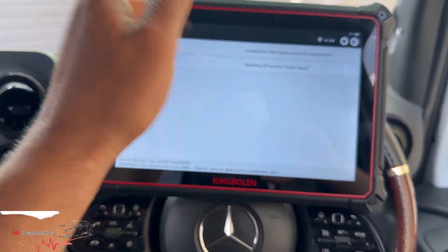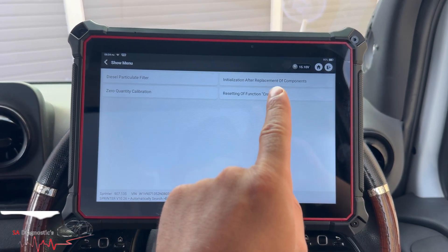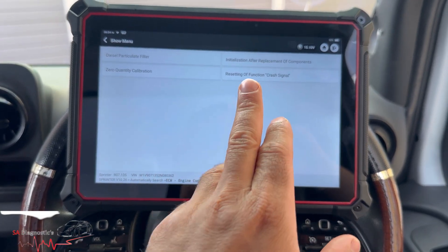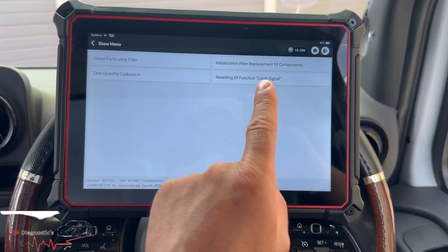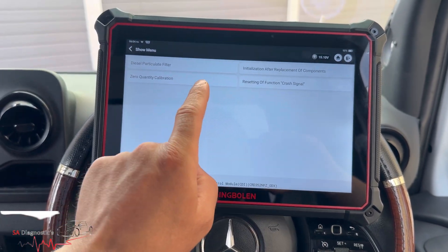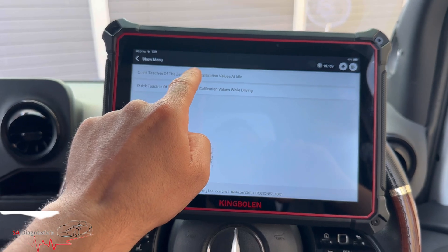We've done these in the past, it's fine. You've even got that airbag reset function as well, which is good for anyone in the salvage world — when you get a bump and the airbag light turns on, you can't turn the fans on no matter what, so you need to reset it. Anyway, let's go back to zero quantity calibration — we'll do it at idle.